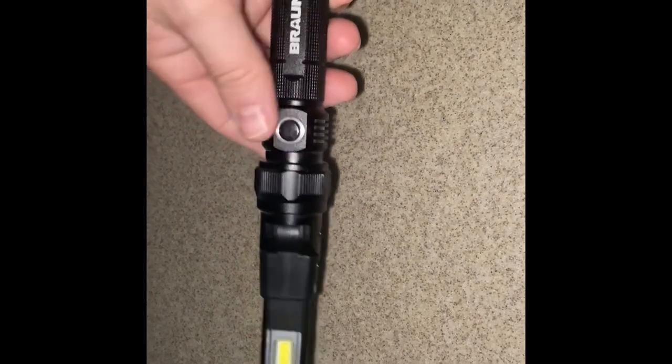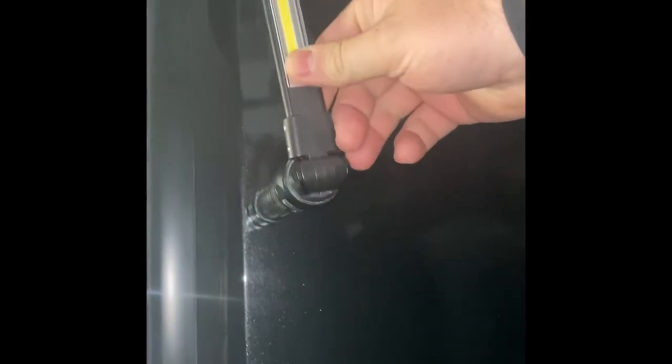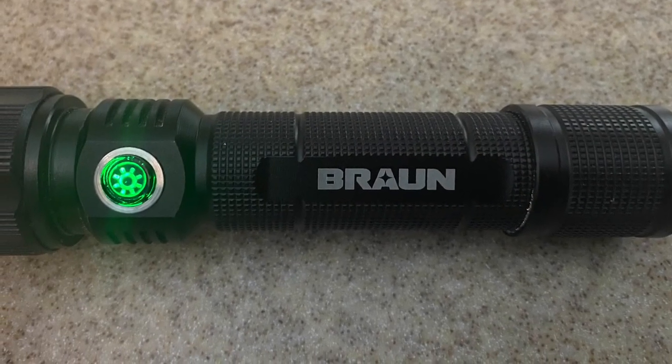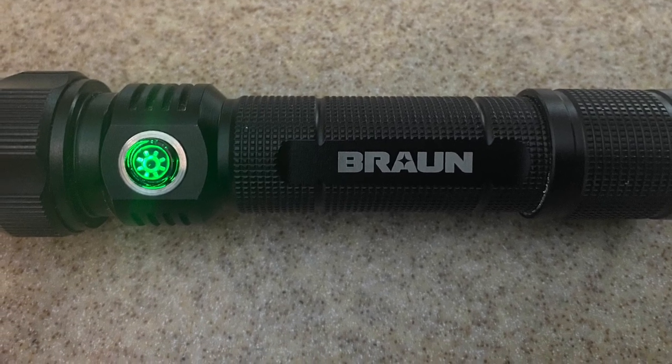Now I'm going to move into the garage and show you how it sticks onto a car. If you're working on brakes or doing any car work, you simply stick it on using the magnetic base, adjust it to where you need it, and it stays there — no need to hold it. This is my review of the LED work light. I highly recommend it and give it five stars out of five. Please like, subscribe, and comment below.